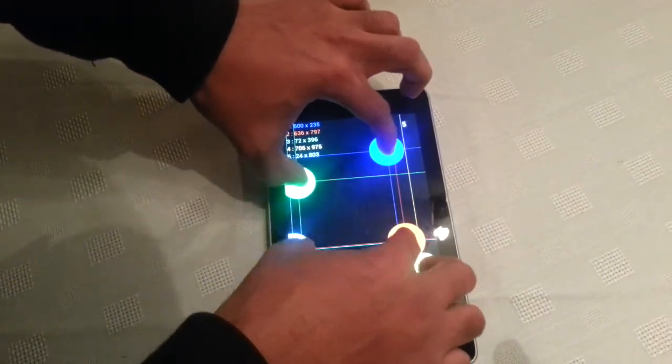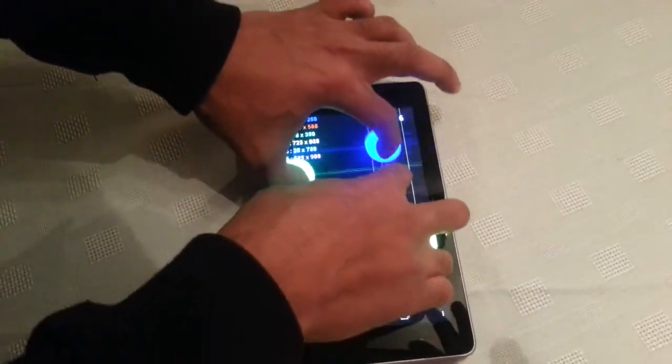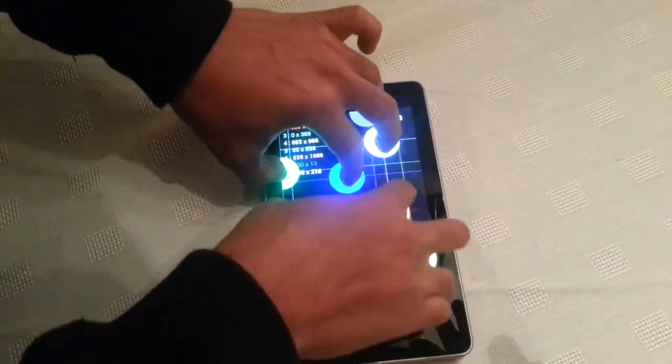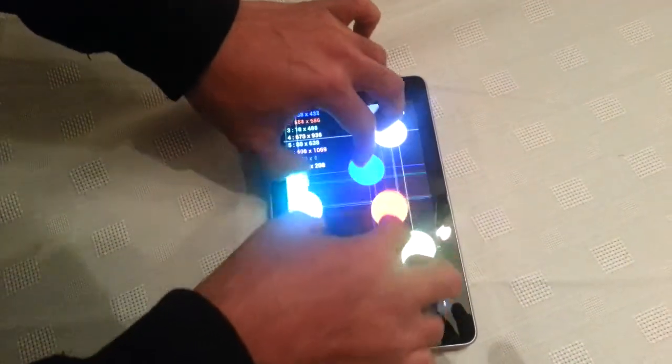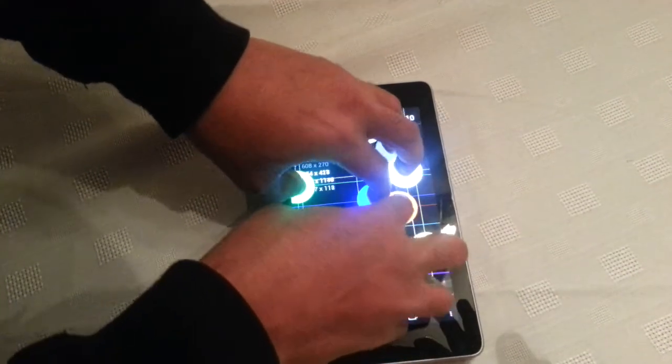I'm going to put 6 fingers on here. As you can see all 6 move around just fine. Now I'm going to put 8 fingers on there.